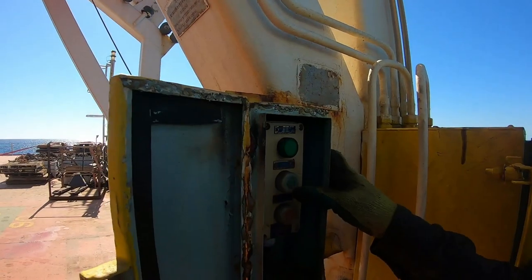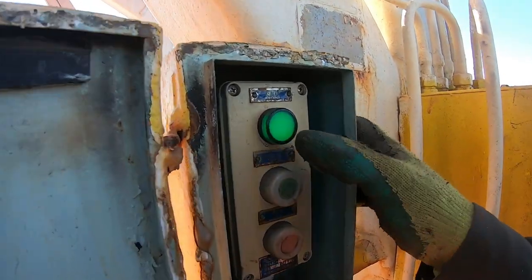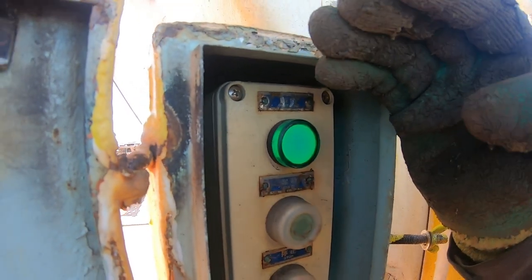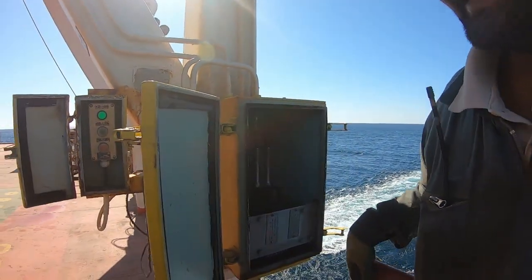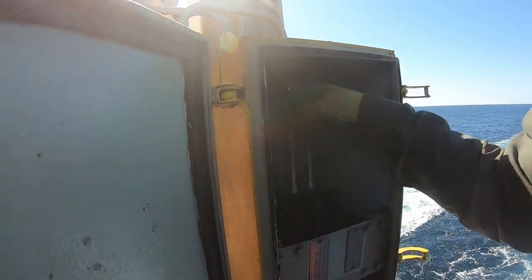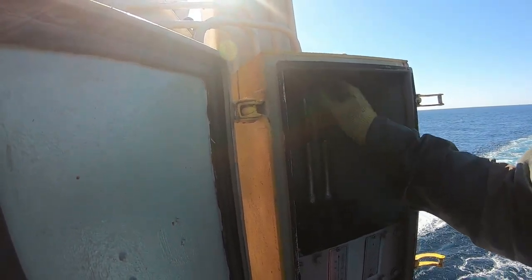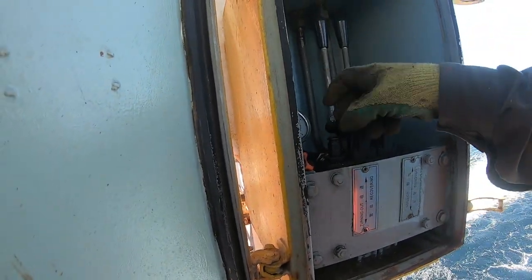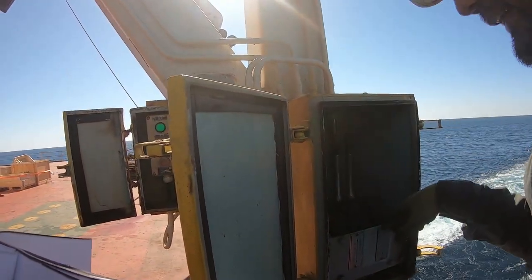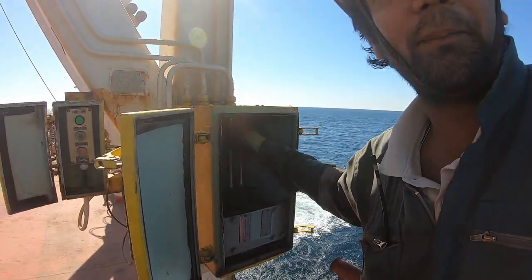Normal procedure is always green for on, red for off. You can see this green light coming. Here there are two levers — this is for the davit to turn out. If you are going to turn out forward or turn down, then you can launch. This is for 5 knots.